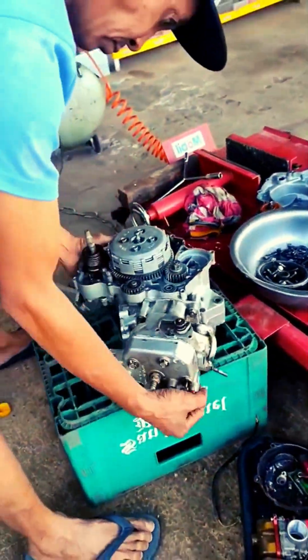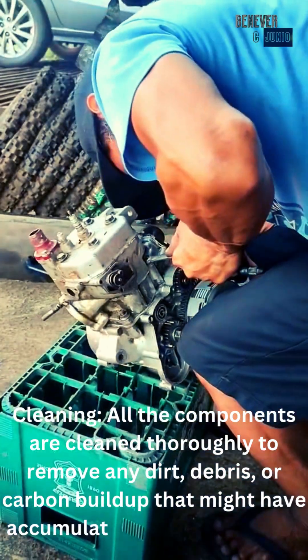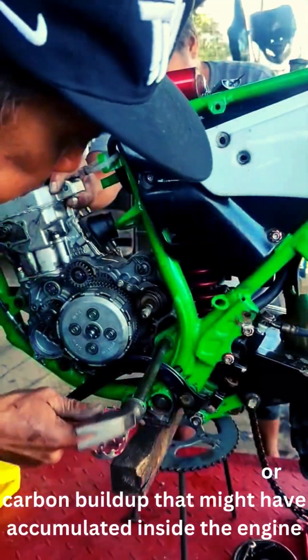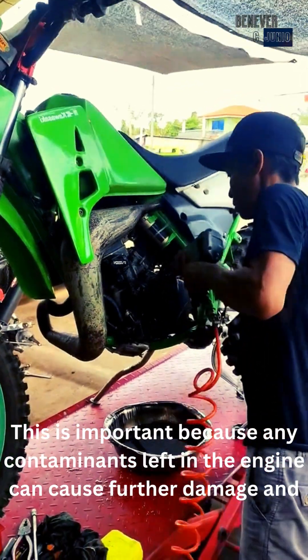Cleaning: all the components are cleaned thoroughly to remove any dirt, debris, or carbon buildup that might have accumulated inside the engine. This is important because any contaminants left in the engine can cause further damage and shorten its lifespan.